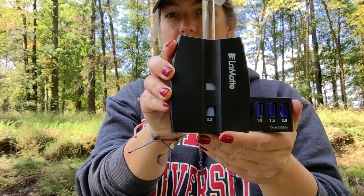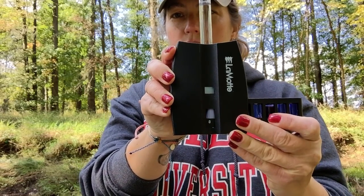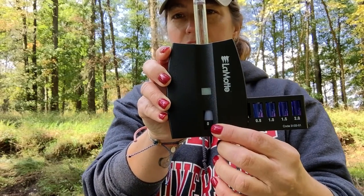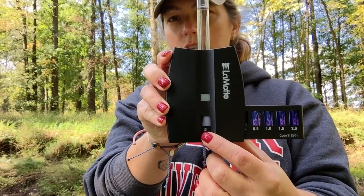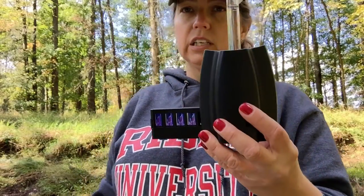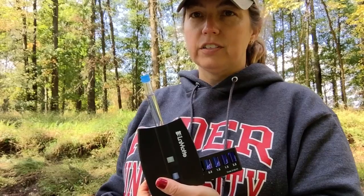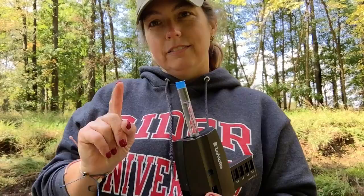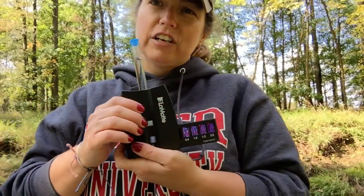The color between here and here is no different. So that means there's zero parts per million of phosphorus. And like my natural tendency right now is to tell you whether that makes sense or not, but you guys have to figure that out. So that's our phosphate test.